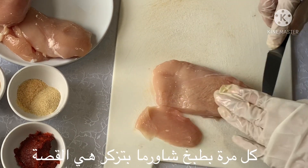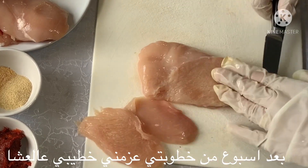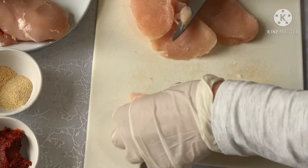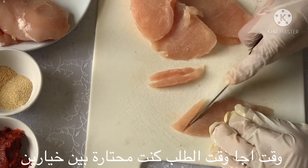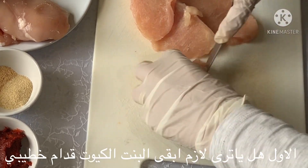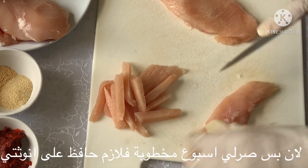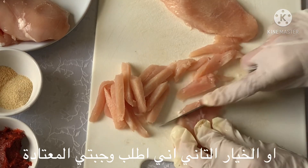Each time I make a shawarma I remember this story: after a week of my engagement, my fiancé invited me to dinner and took me to a shawarma restaurant. When it was time to order, there were two options in my mind — the first one: shall I stay that cute girl and order the small size shawarma, you know, because it's only been a week?